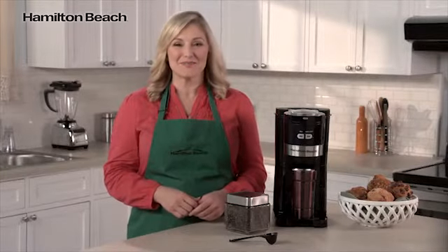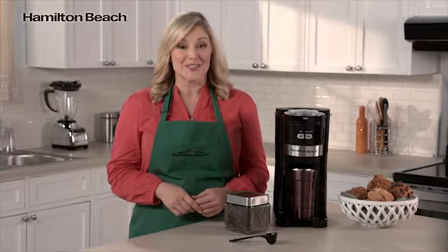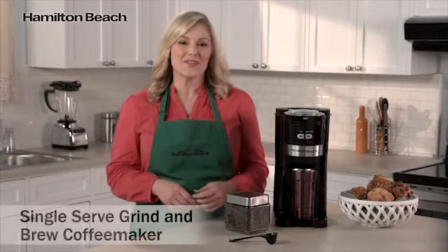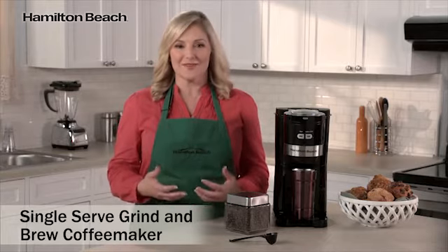Hi, I'm Elise for Hamilton Beach. One of the keys to great tasting coffee is using freshly ground beans. Grinding coffee beans right before brewing keeps your coffee's rich, full-bodied flavor intact.